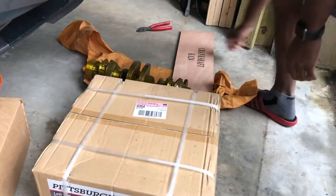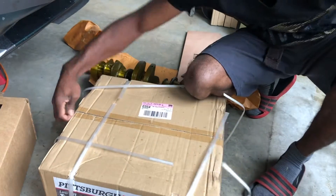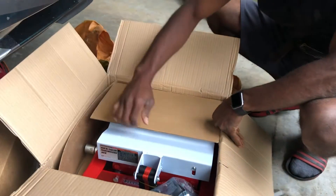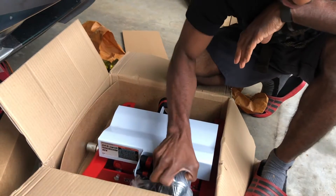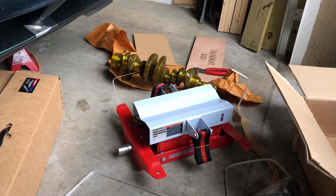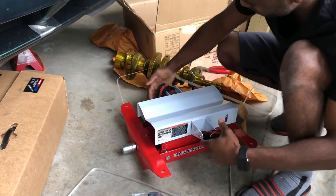Now box number two — so this is supposed to be the transmission jack. It's a transmission floor jack. It's not one of those where you put it up; it's one of those where you actually just lay it on the ground and it gives easy access to the transmission to lower it down. We've got our wheels and the hard jack — wow, it's so heavy.